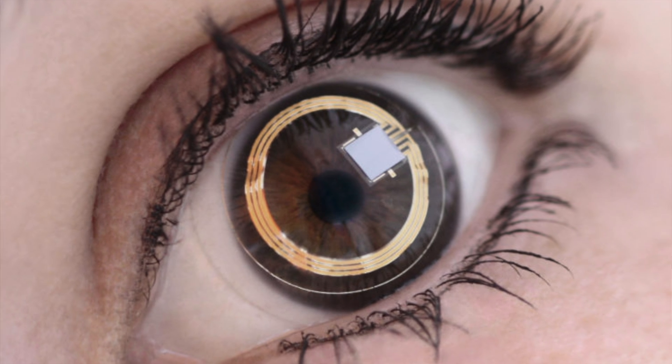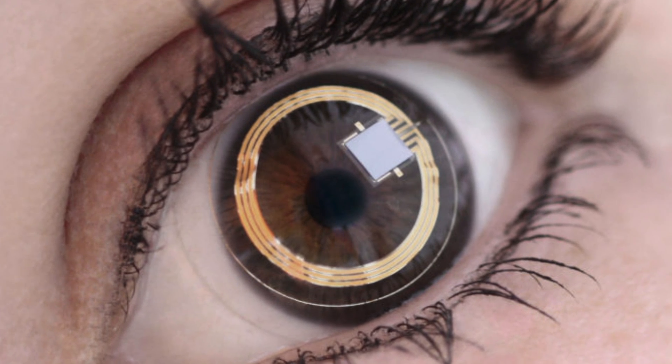That contact lens isn't on the market yet, but a smart contact lens already on the market in this area is the SensiMed Triggerfish. It's a disposable contact lens which measures the intraocular pressure, designed to be used over a 24-hour period, and it can really help with the diagnosis of glaucoma.